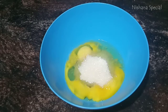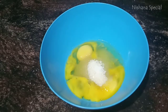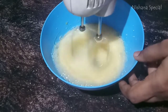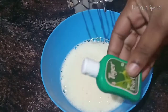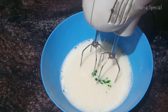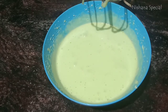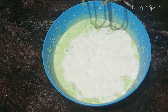We will start with the pistachio cake. After the seasoning, we're going to pour 5 or 6 drops, then 3 tablespoons of the mixture.